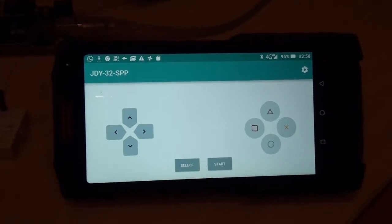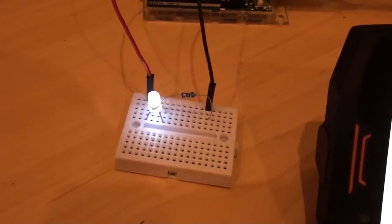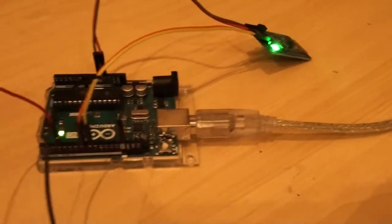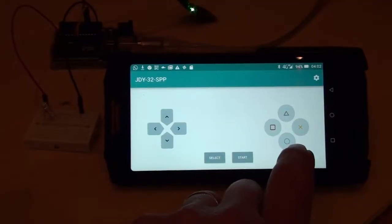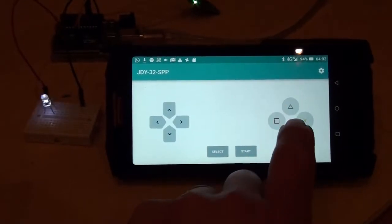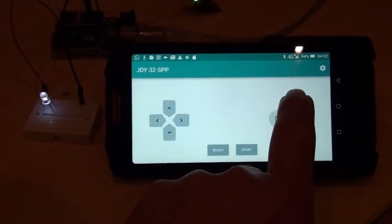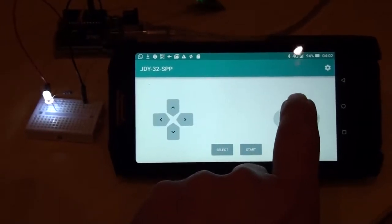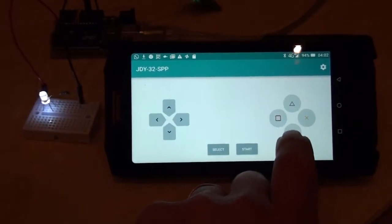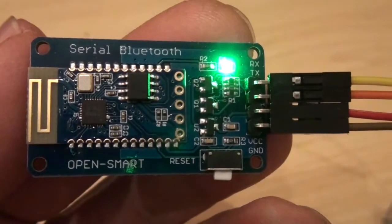In this video I'll show you how to use your phone as a transmitter to control the brightness and on/off of a light by using a Bluetooth module connected to Arduino. Let's see how this works - on, off, on, off, and let's change the brightness, make it brighter and dimmer, off again.